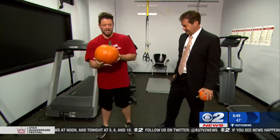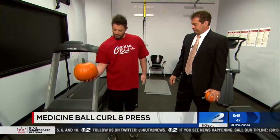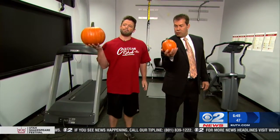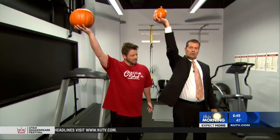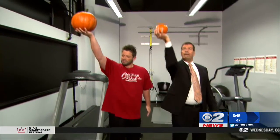Next we're going to do the curl and press. You're going to balance the medicine ball in one hand, curl the weight up and press it up, then back down — just like this. Great for the biceps and the shoulder muscles. You're going to do two to three sets of all these exercises.